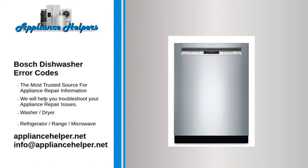Code E15 — Problem: Water leaking through to the dishwasher base. Fix: Empty the base of water. If the error occurs again, then your dishwasher has a leak.